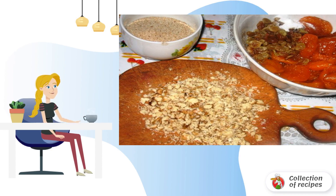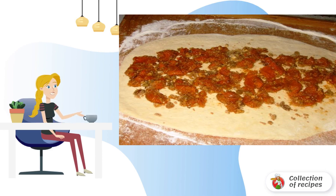Straining the jam through a sieve is necessary in order to remove the excess syrup. Then we divide our dough into seven to nine parts.